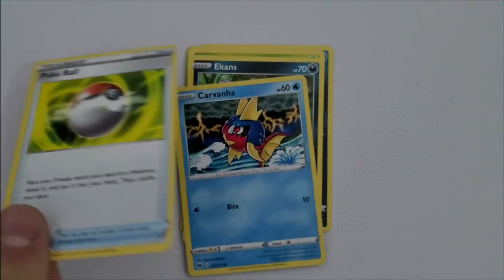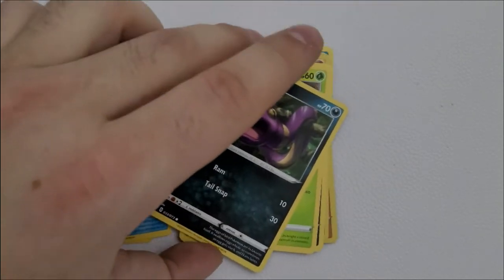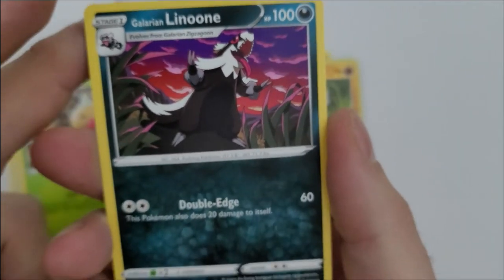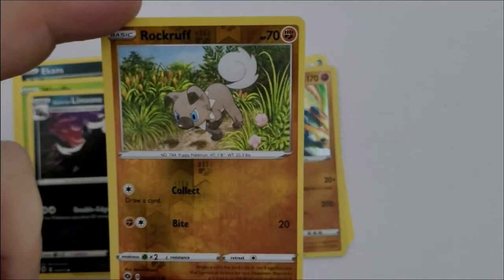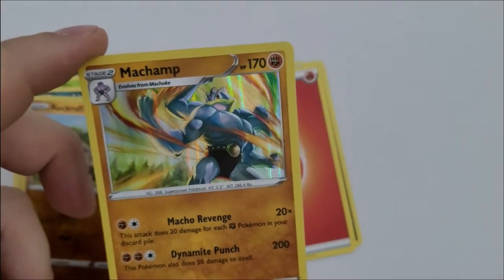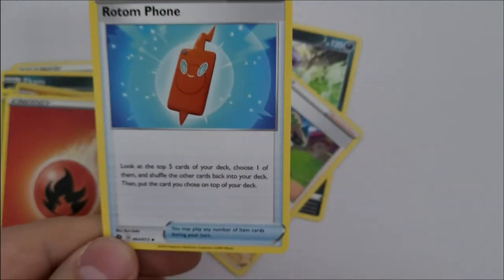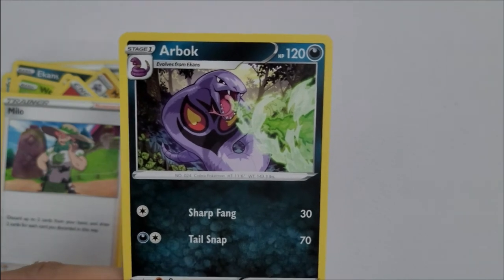Pack number four: a Pokéball, a Carvanha, an Ekans — a classic original Pokémon — and a Weedle, everyone's happy seeing Weedle. We have a Linoone, a nice card with the black colouring. Our shiny is a Rockruff, but we also get a shiny Machamp — and I am a huge Machamp fan, all four fists, you don't want to mess with him. Rounding out the pack: a red energy card, a Rotom Phone, a Milo trainer card, and an Arbok.